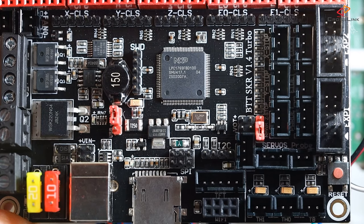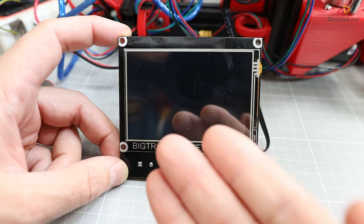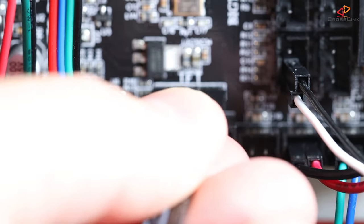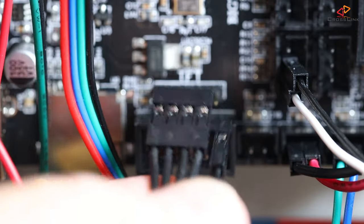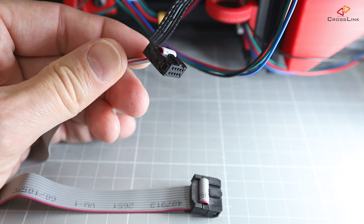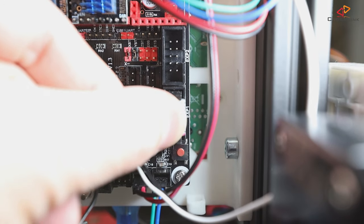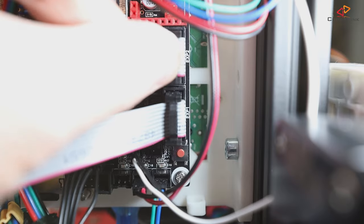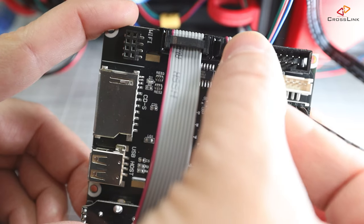For the SKR 1.4, this is the other way around — the reset pin is the most left pin of the row. If you turn on your printer and the screen stays black, power off, insert the connector 180 degrees swapped, and try again. Then connect the grey cables to the display and mainboard: EXP1 from the mainboard to EXP1 on the display, and EXP2 on the mainboard to EXP2 on the display.